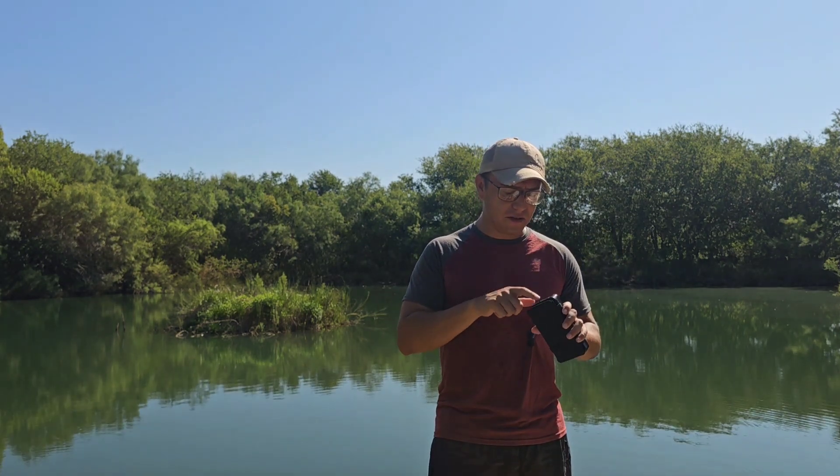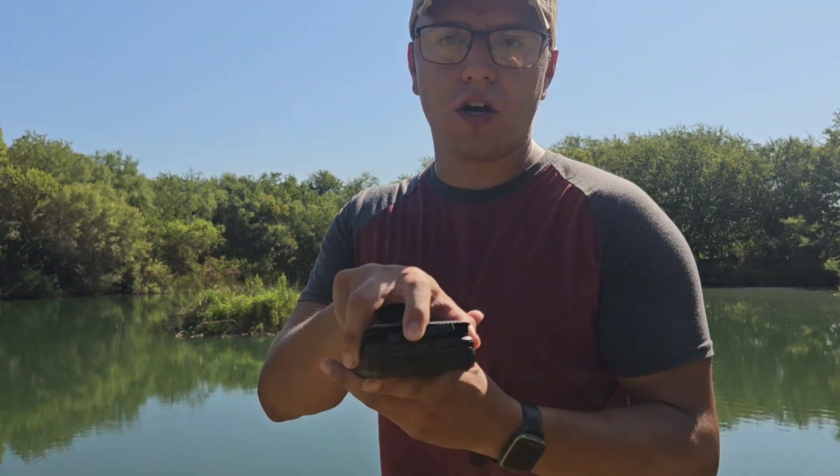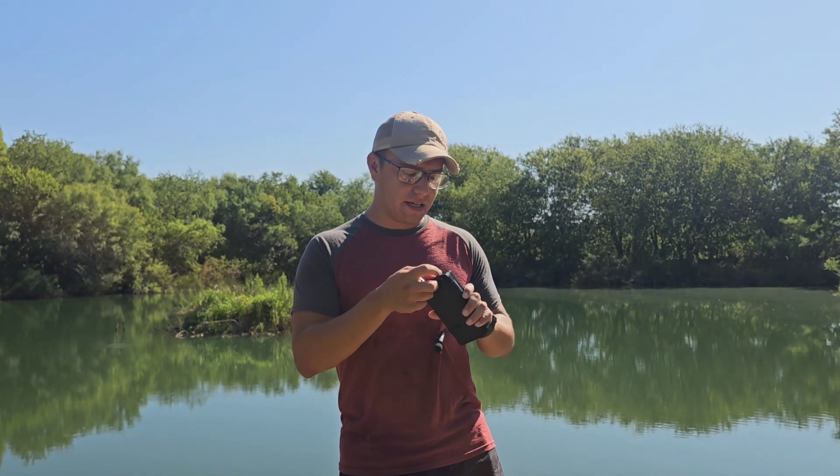Since then I've only used Android, and if you have an Android phone it'll definitely charge. You can plug it into an outlet if you're in the city. There are two USB ports, so you can charge your GoPro, drone, and phone all at the same time.